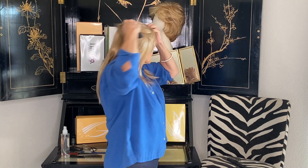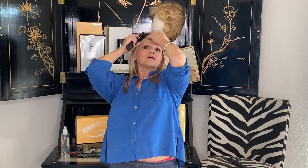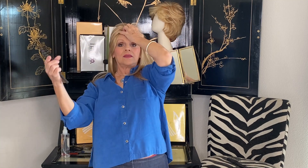So you just hold it in the front and sweep it back. Sweep it — see how I'm leaning back and it helps.